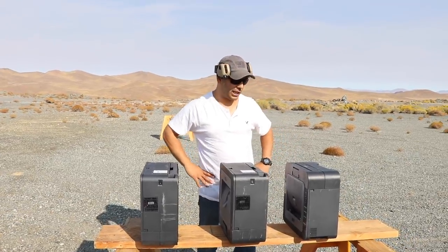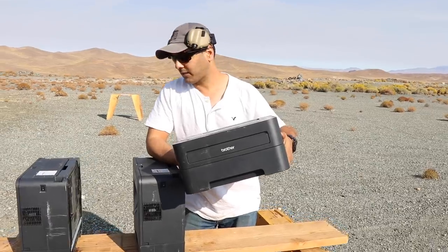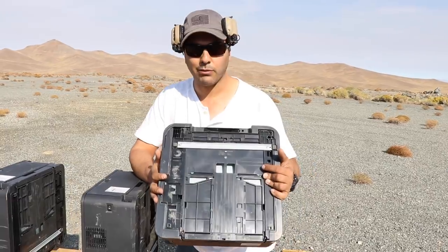We are shooting printers today — these are Brother printers. I had a whole bunch of these laying around but I just grabbed three. I don't know why, that was a mistake on my part.